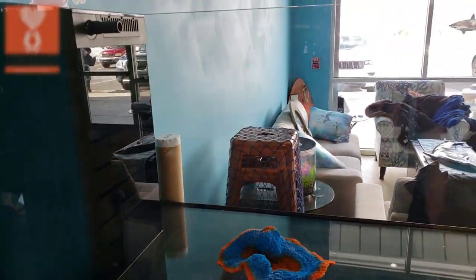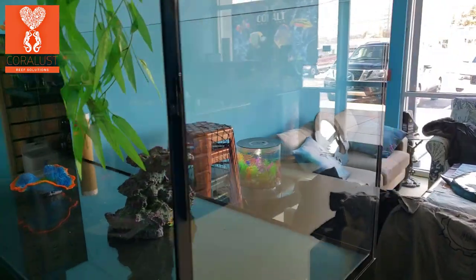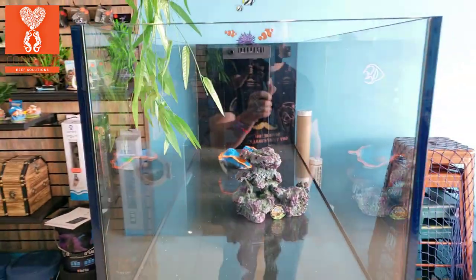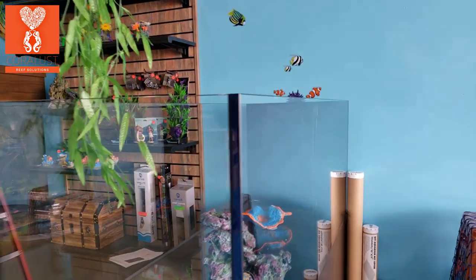Good morning reefers, I'm Daniel, this is Coral Lust, and today you guys are looking at the Red Sea Reefer Peninsula tank we have set up here. We are looking to get this thing running.